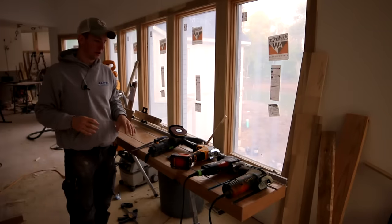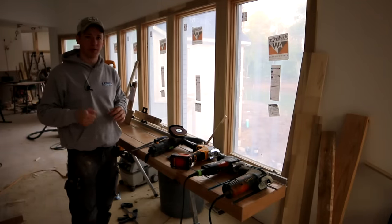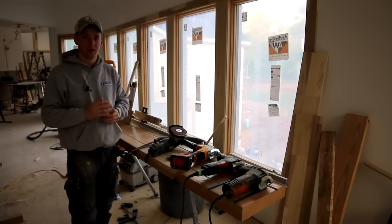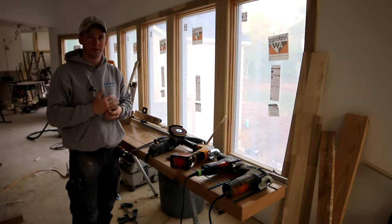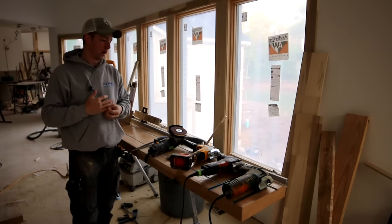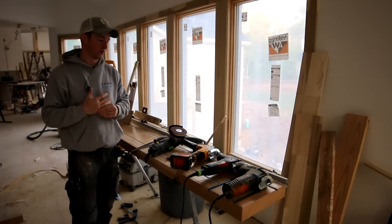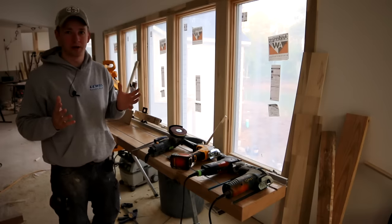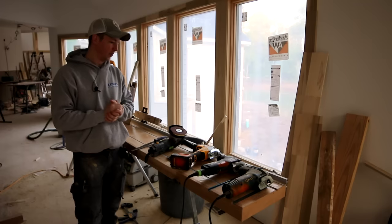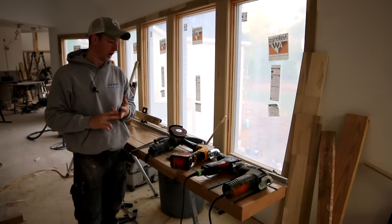I know it'll sound crazy to most carpenters, but I actually never got proficient with a hand coping saw. I'm more self-taught, even though I've been doing this for 15 years. I probably didn't buy my first hand coping saw until a few years ago, and I only did because I felt like I should — like I had some kind of guilt for not owning one. But I've always coped with either a jigsaw or a grinder.